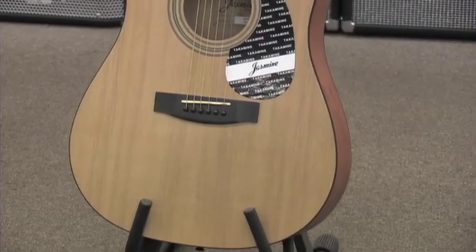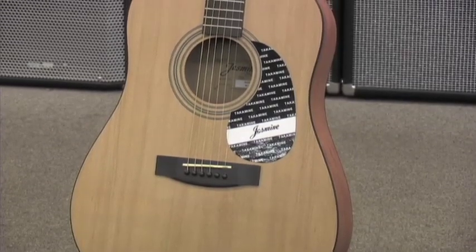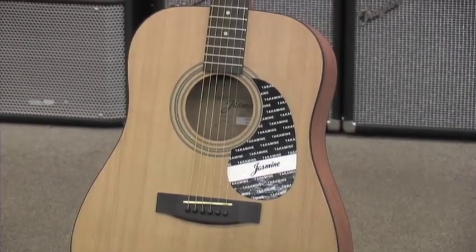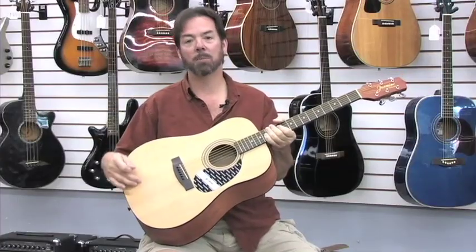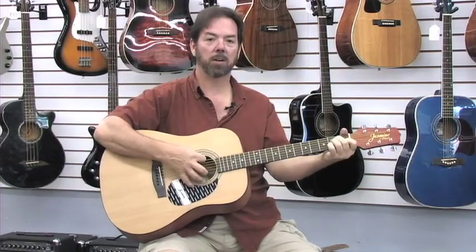This guitar is the quintessential beginner guitar. It has a spruce top — not to be confused with a solid spruce top — but it's better than most plywood tops that you find in this price range. It's very vibrant and clear sounding.